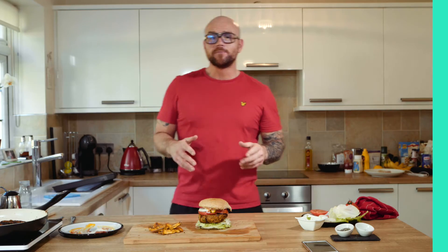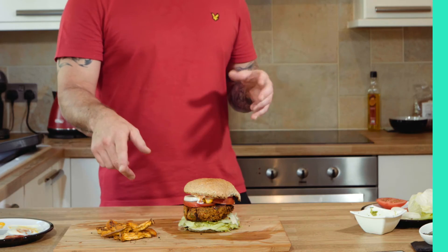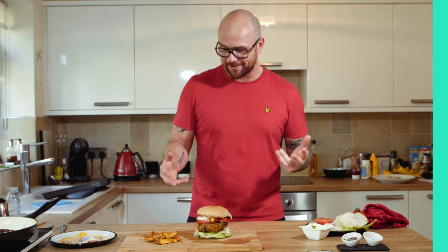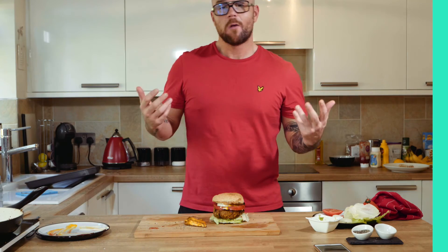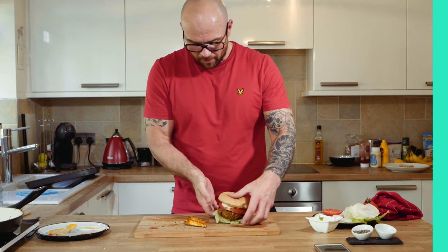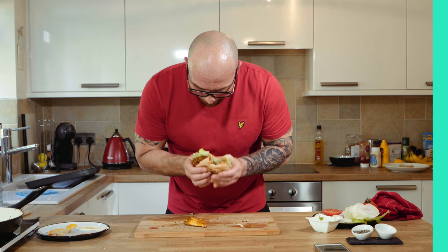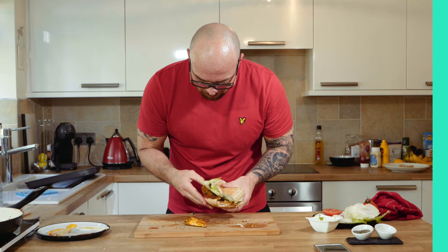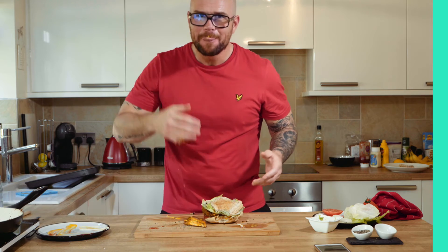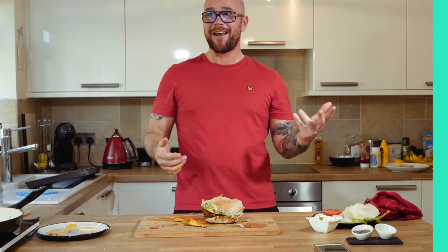So there we have it — cooked spicy bean burger, ready to get my groove back. I was eating the fries as I was cooking because I was that hungry. That's what happens when you cook when you're actually hungover. Let's give it a try. It's wicked! My groove is back.